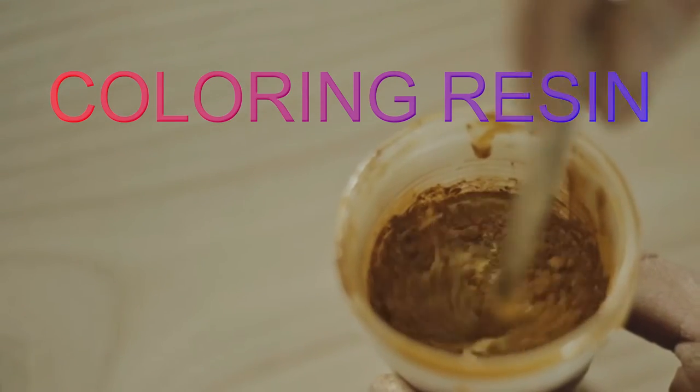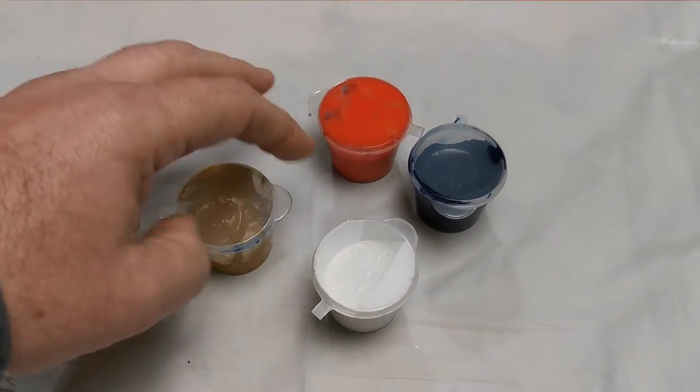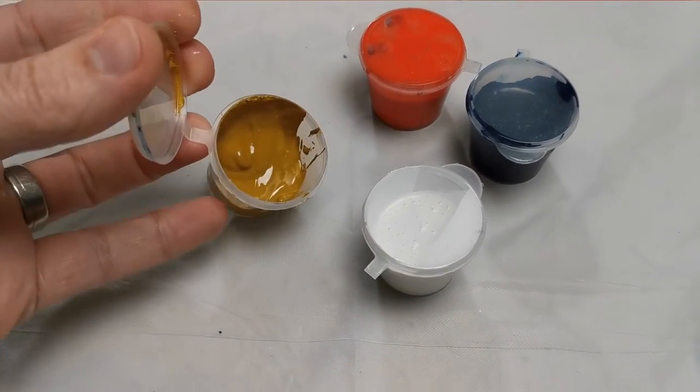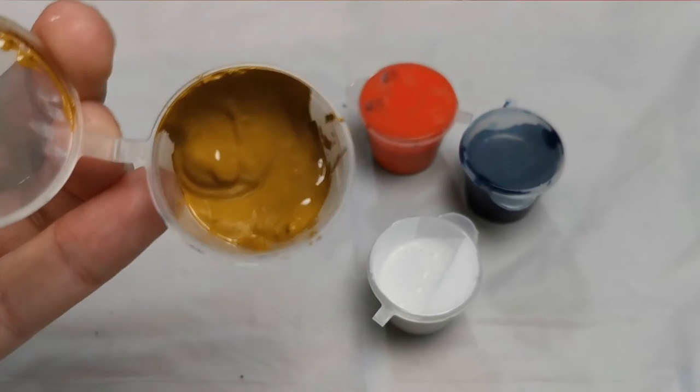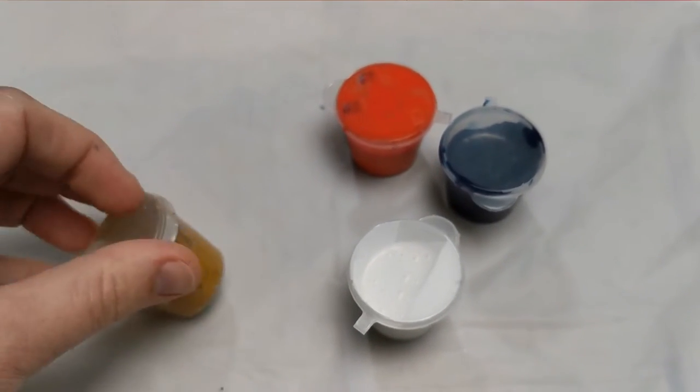But to make that artwork really pop you need to add things to it. There are a number of different mediums that can be added. We've got things like pigment paste. This pigment paste is a lot more dense than other colours and it will turn the resin a solid colour.